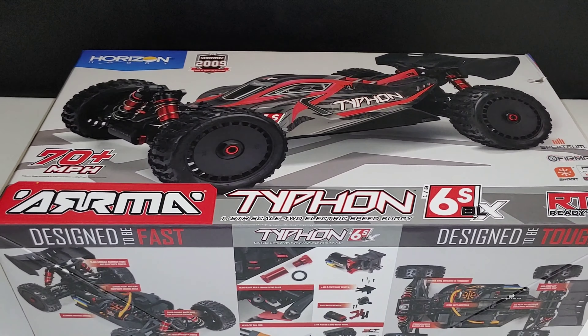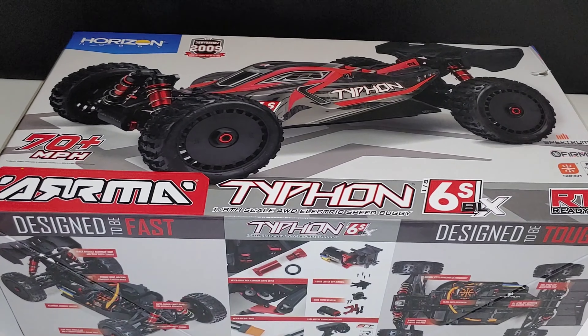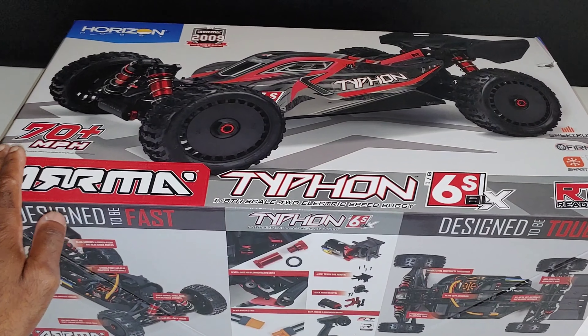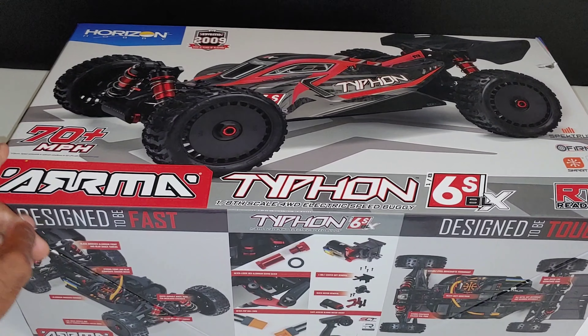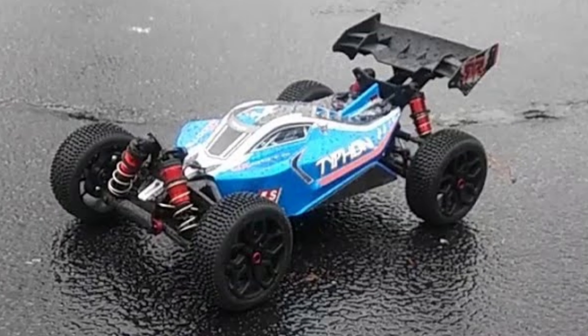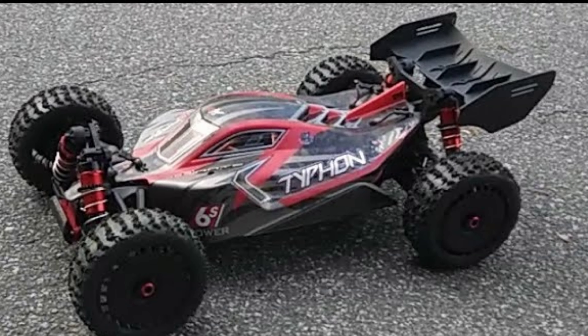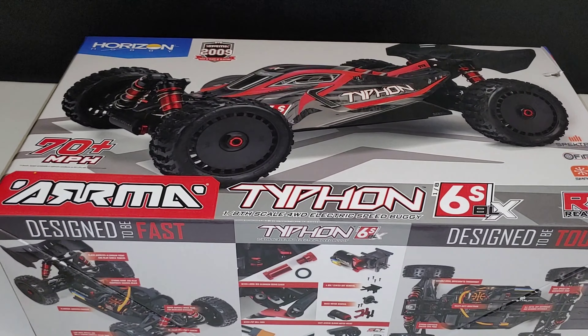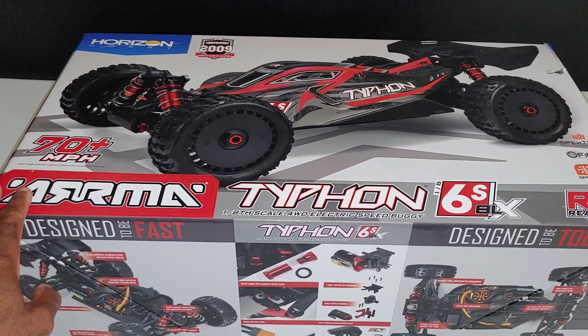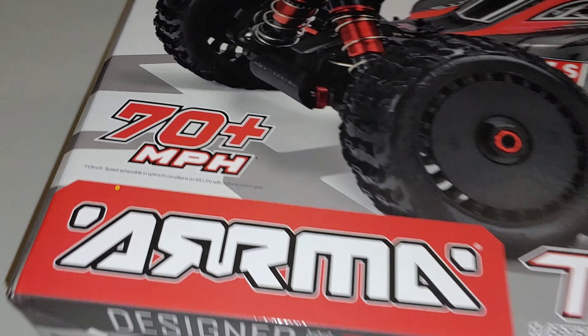What's going on y'all, JT here with an unboxing and first look at the V5 Arrma Typhon 6S. In the past I've had versions one, two, and three, but not the version five — there was kind of a gap when they released some of the others. This one has been out for about a year now, and it's got all the bells and whistles and updates I've wanted in an 8th-scale buggy. And y'all see this here — it says 70 miles per hour.